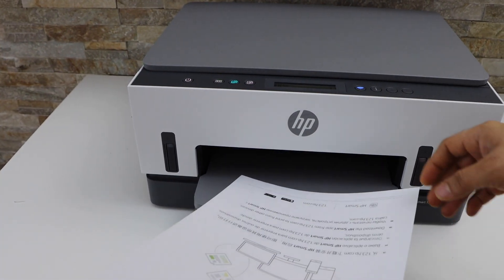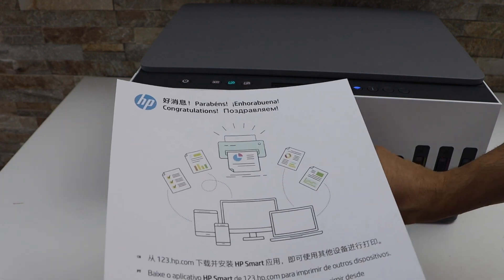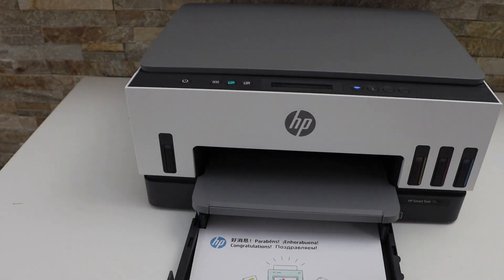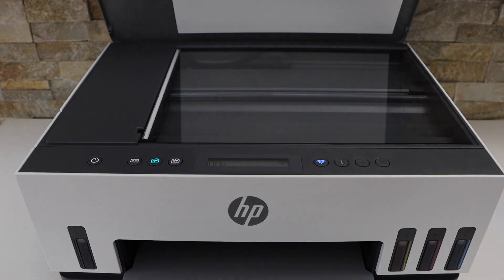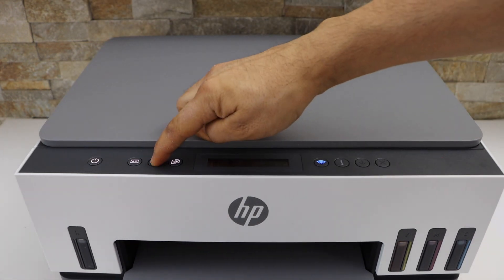Now we can do the two-sided copy. Simply take it and move it like this and place it in the paper tray just like this. Open the lid, place the second page facing downwards, and click on the copy button.